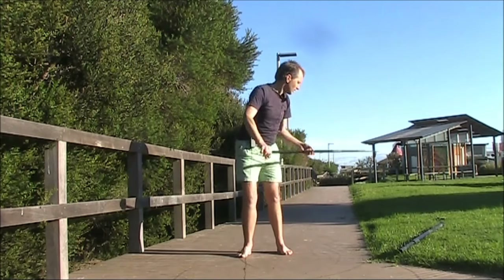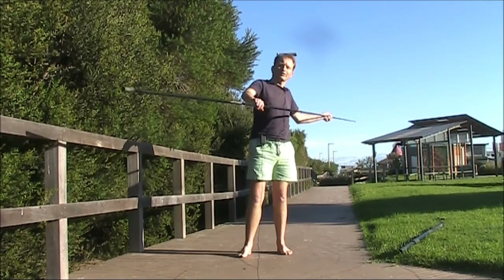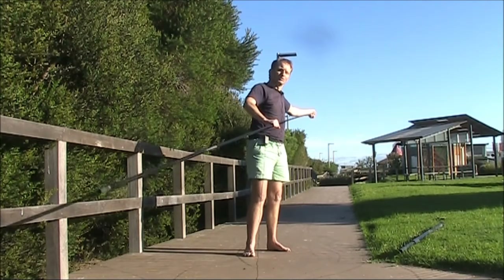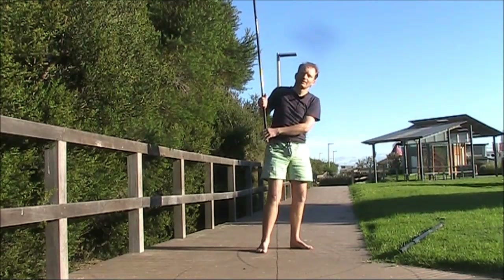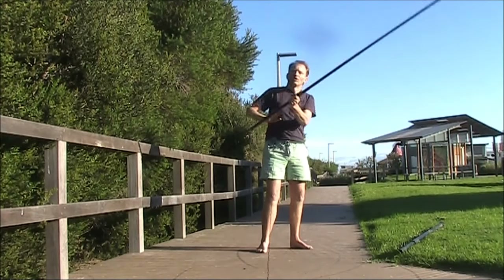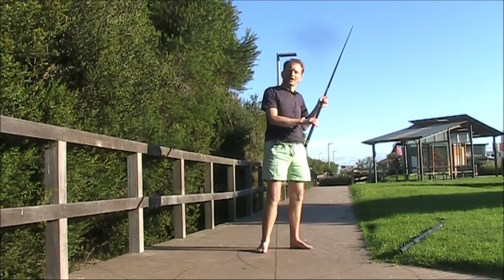Another thing you can do is use the top section of the pole like this. This is assuming that the pole has split somewhere in the middle so that the top section is useful. You could use that as a backpack-type antenna for pedestrian mobile operating, or if you're at home, you could just use it as an extension to an existing pole you have.